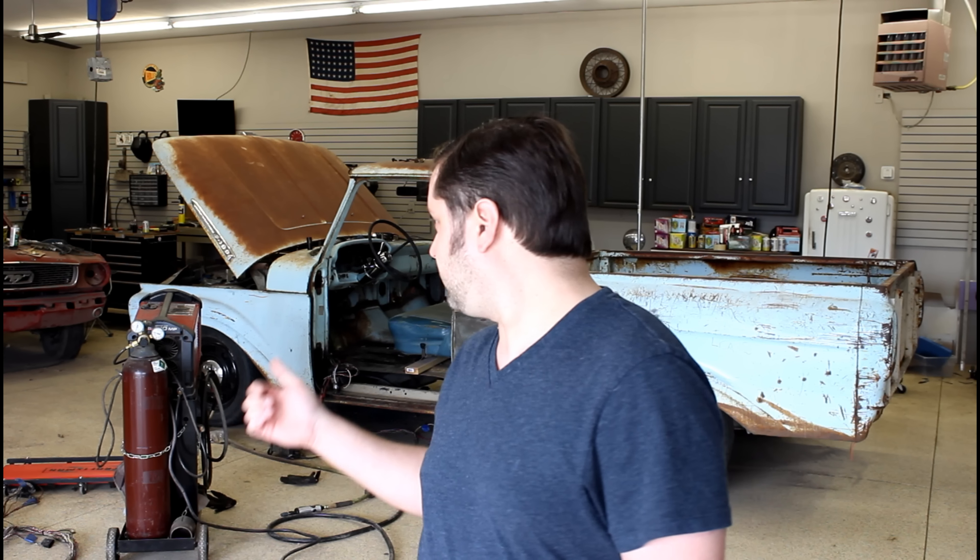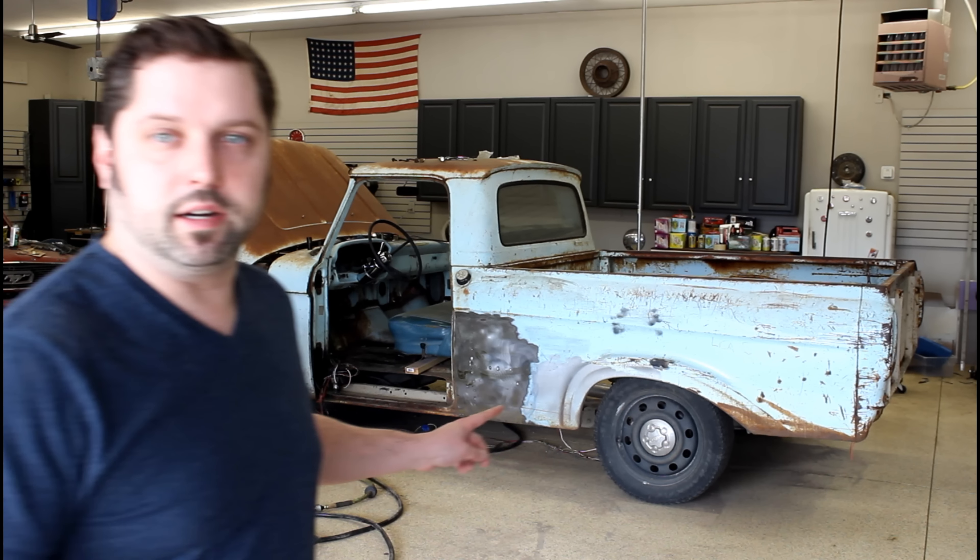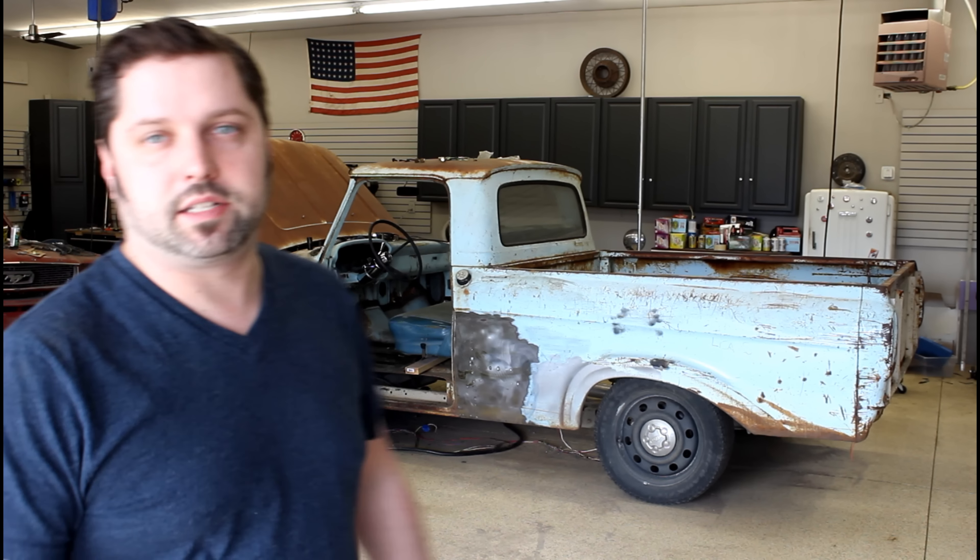Now let's talk about paint. I've been thinking about mulling over what color to paint the truck, or to even paint the truck, because the patina on it is awesome and I love it — I think it's really neat. But as you can see some of the areas there needed patching. They always tend to rust right there where the bed meets the sides.